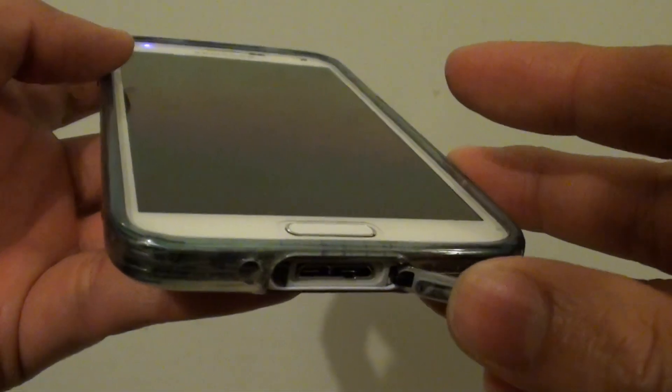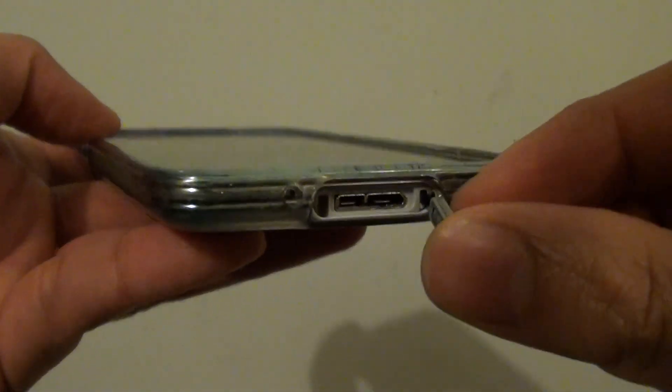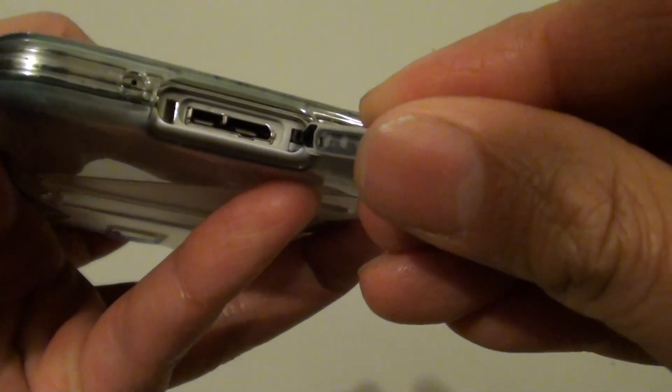I would suggest you not to have your phone get wet if you don't have this back cover in place. If you can, try to replace this back cover if you are missing it.